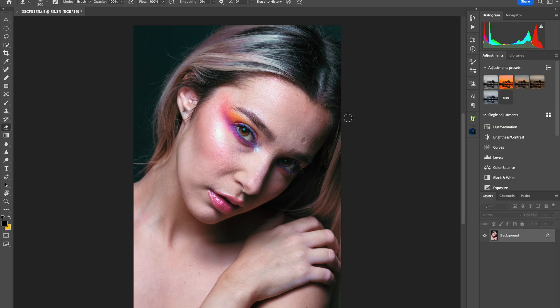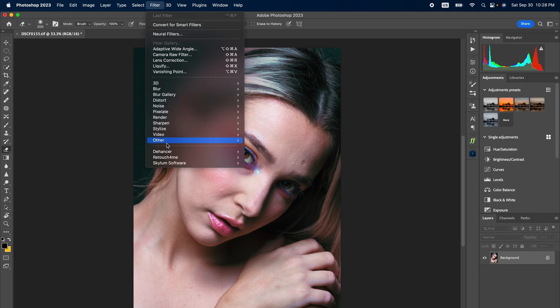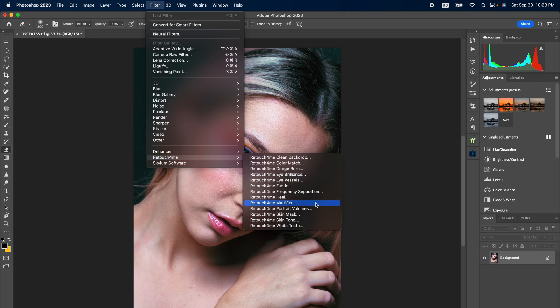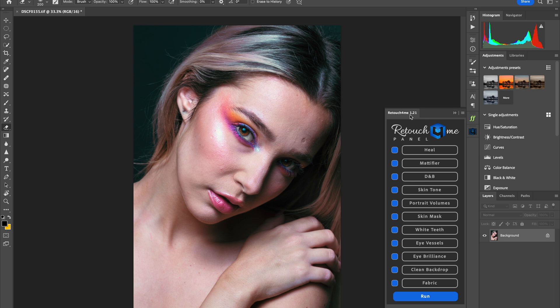Let's go into Photoshop. When you first get started there are a few plugins you can get. Individual plugins will be in the Filter dropdown section — just go down to RetouchForMe and that's where all your plugins are going to be. Or you can download the panel, click the RetouchForMe panel, and all of them should come up there.